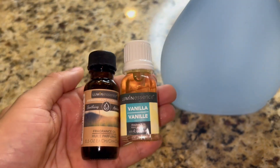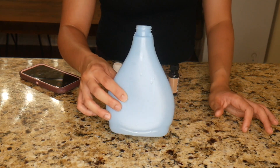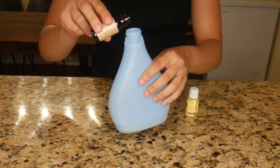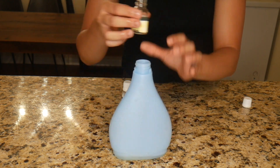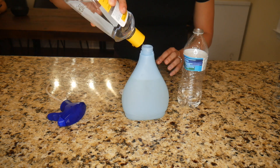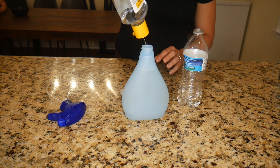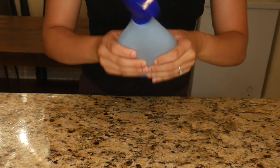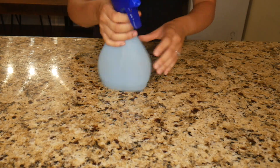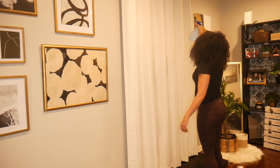For hack number four, we're going to be using these oils to make a homemade fabric freshener. I just use an old Febreze bottle, pour the oils in with some distilled water and some witch hazel, mix it all together, and it creates a fabric spray that smells amazing. It's not too overpowering — it's perfect to spray on your curtains and your couch and stuff like that.